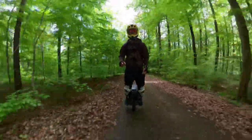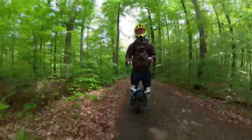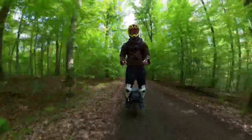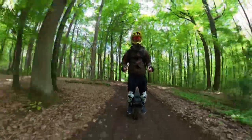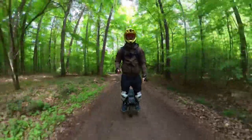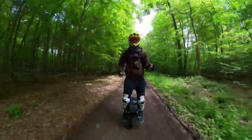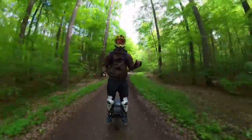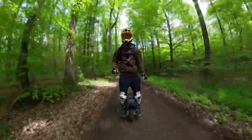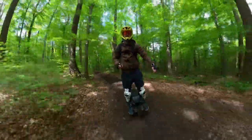Range is really similar between the two. Maybe slightly more with the RS because you ride slower without suspension. On trails and mountains around here expect around 50 km (about 30 miles); on flat city riding you could maybe do 80 km (about 50 miles).